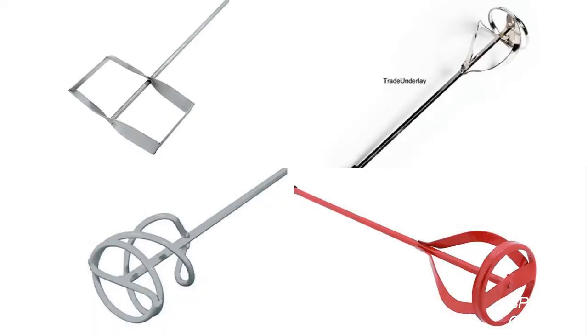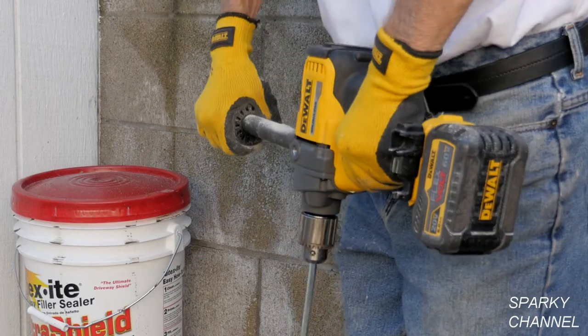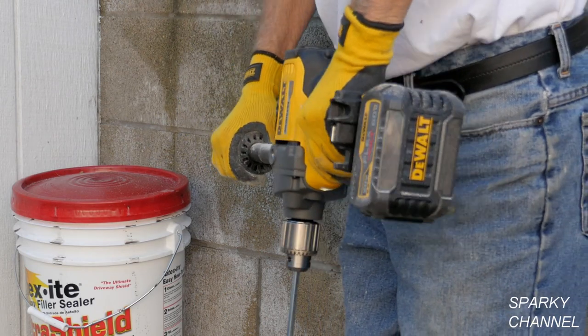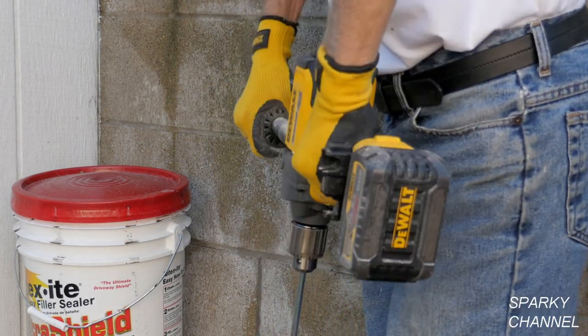I'll put links for mixing paddles, including the Roberts mixing paddle which is my favorite because it really does a good job of bringing the material up from the bottom of the bucket while you're mixing. I'll also put a link for the DeWalt coated ripper gloves, which are great for tasks like plastering. Thanks.